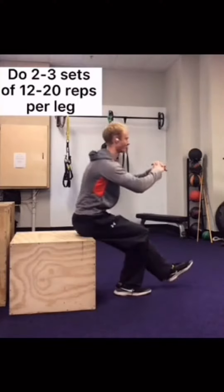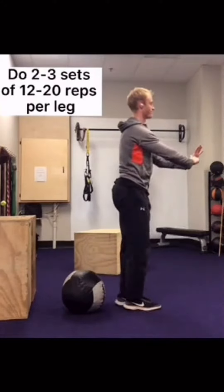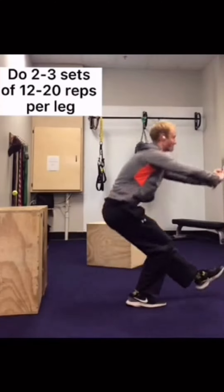Once you meet those criteria, move to a lower box. Once you run out of short enough boxes, grab something like a ball and squat to that. Eventually, you'll be able to do a full non-assisted pistol squat.